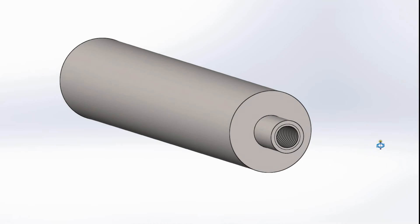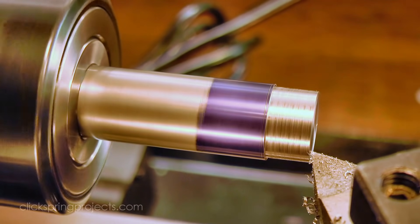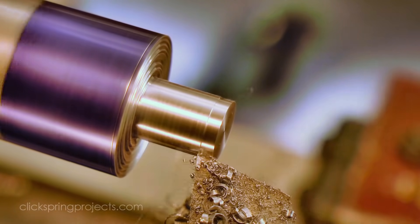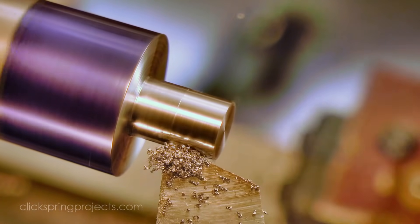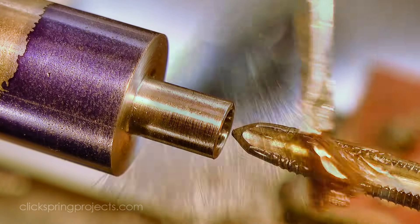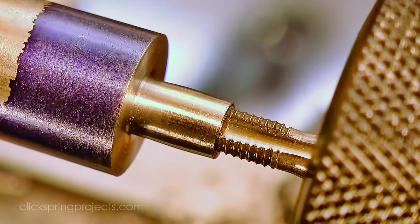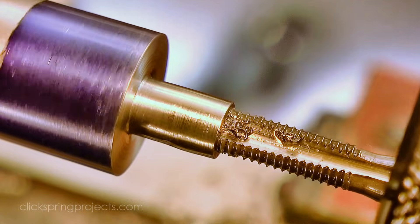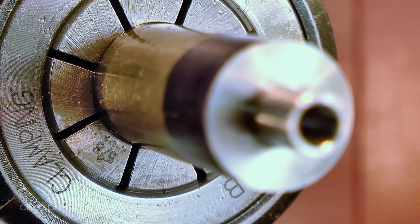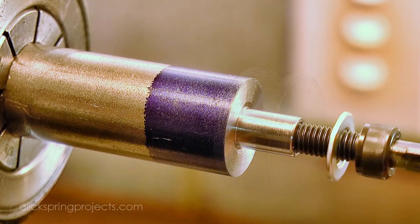The knurled teeth are cut on an angle to the body of the knurl, which means the knurl blanks need to be securely presented at an angle to the cutter. A dedicated holder is a better way to go, and I can keep it for when I make more in the future. So I made this arbor to hold them on the mill — it's just a short spigot sized to be a close fit with the knurl blank, with a thread running down the centre. The arbor is held in the collet chuck on the dividing head, and a socket head cap screw and washer hold the blank in place.